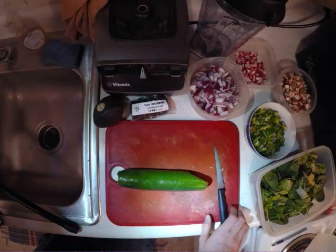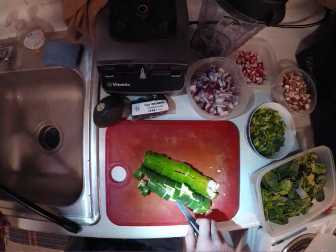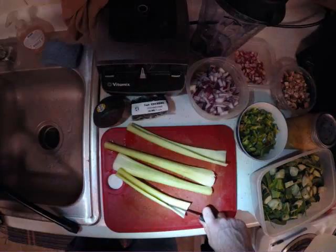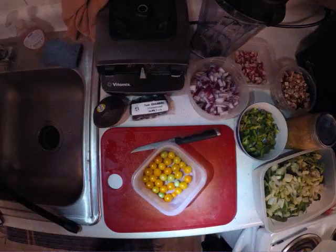Cucumber — slice down the middle, then flip it over and slice each of those halves. So basically you're quartering the cucumber and then just chop down through there so you get nice little cubed pieces. After that I get out celery. I do about one stalk of celery per salad, and here I'm just doing four. Slice the celery down the middle, then chop up into pieces — makes it much easier to get into smaller pieces.